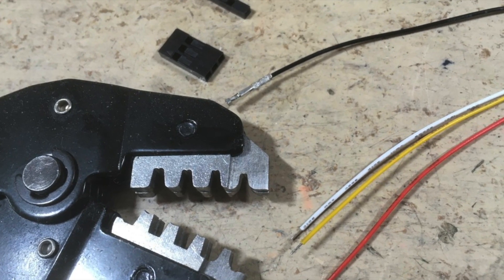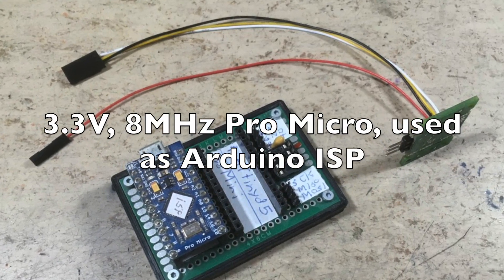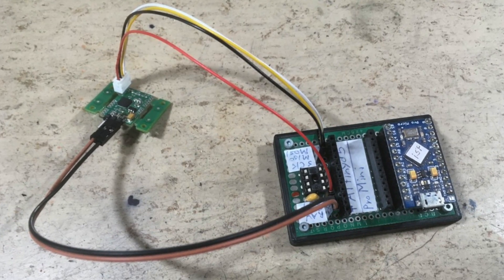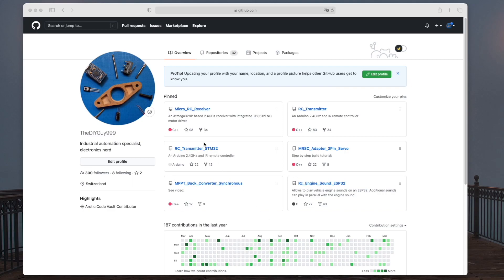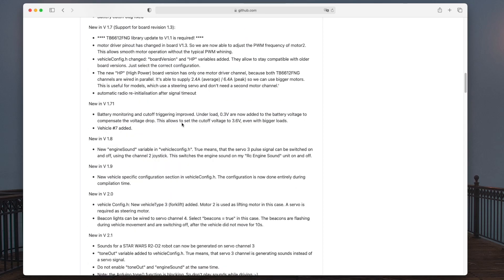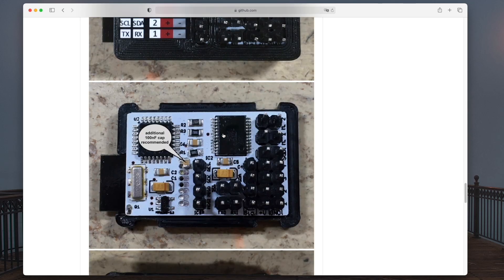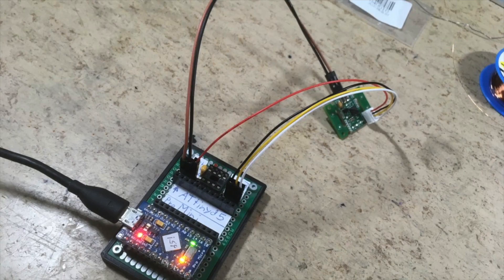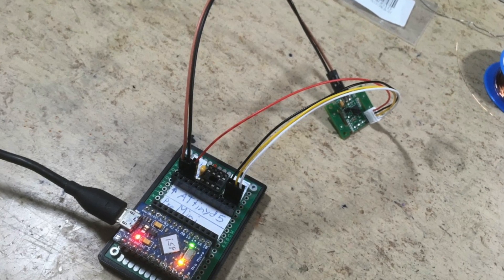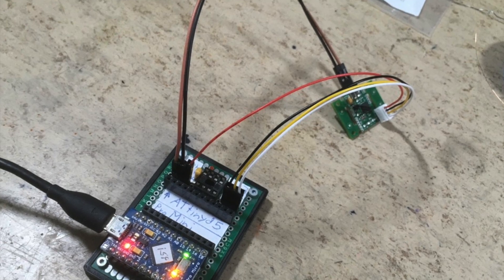Here I am preparing the required ICSP programming cable. The receiver is now ready for uploading the code. The required code can be found on my GitHub — it is exactly the same as for my micro RC receiver. Just make sure in the configuration that SBUS is enabled. Here I am burning the bootloader and uploading the code. It worked without an error.